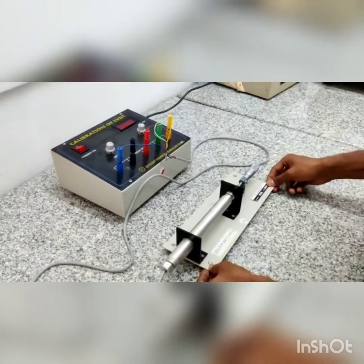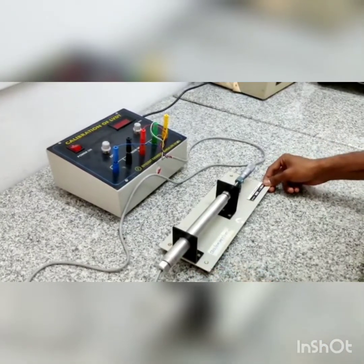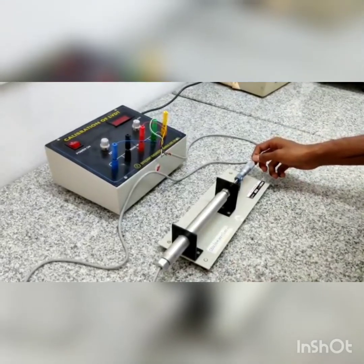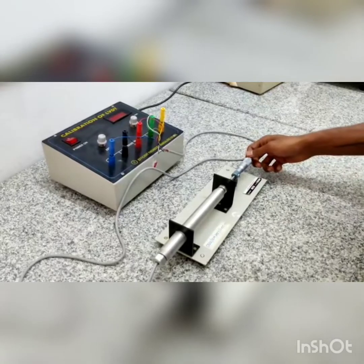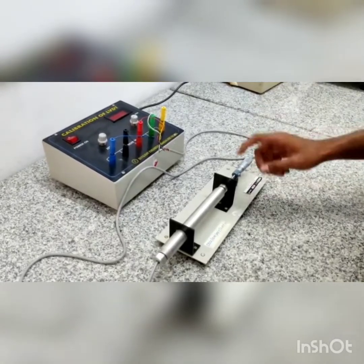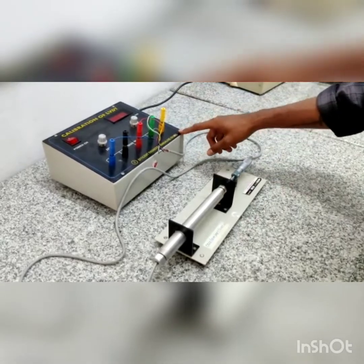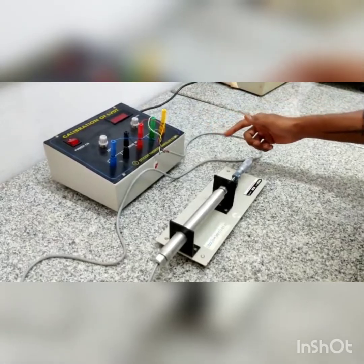This is the LVDT, which stands for Linear Variable Differential Transducer. It is used for converting mechanical motion into electrical signals. Through the micrometer we can change the displacement of the coil, and through the connection of the digital display unit we can measure the displacement in electrical form. The difference in this gives the error percentage.